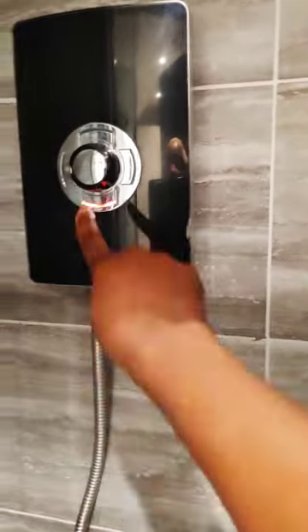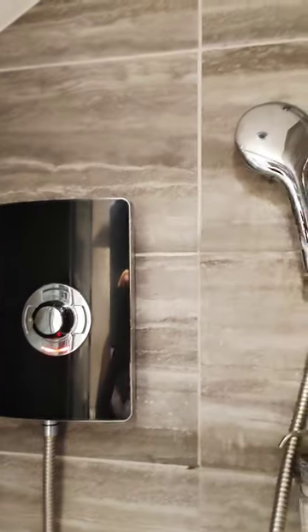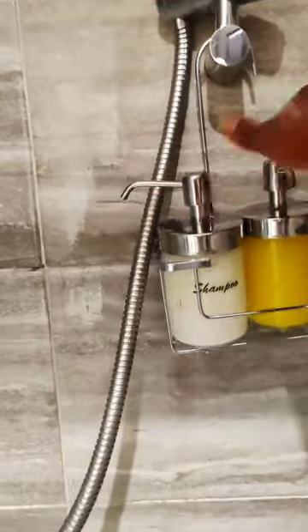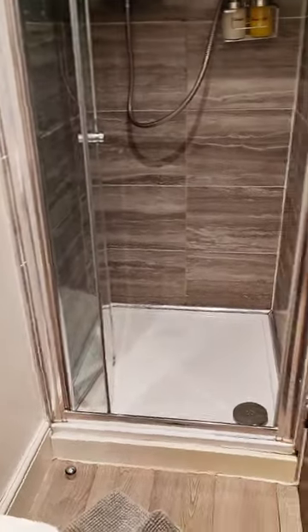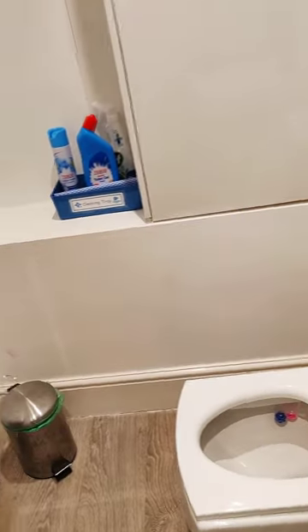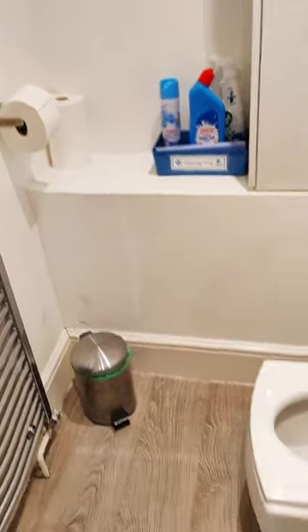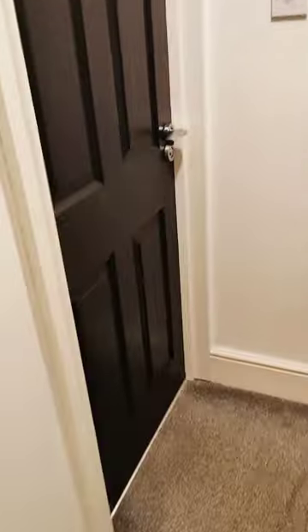To turn on the water you just press the button down and it gives you hot water. To turn it off you just press it again — the hotness is already programmed, you don't need to reprogram it. They have the shampoo and shower soap already there. My children have already claimed it — you can see one of their items there.